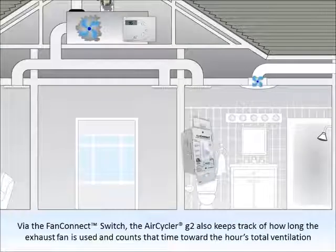Via the fan connect switch, the AirCycler G2 also keeps track of how long the exhaust fan is used and counts that time toward the hour's total ventilation.